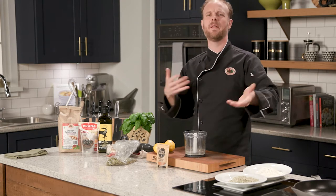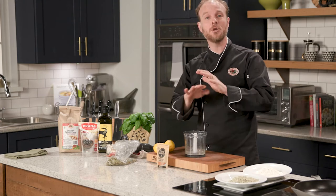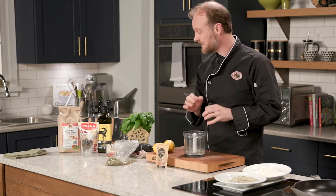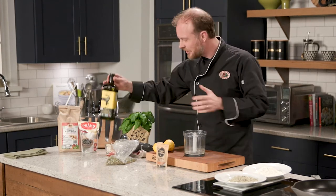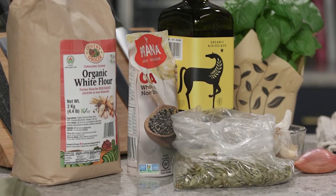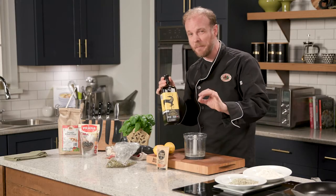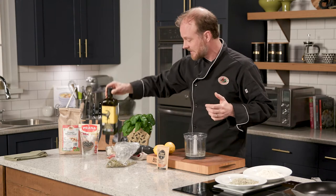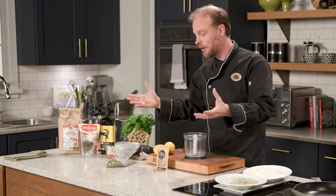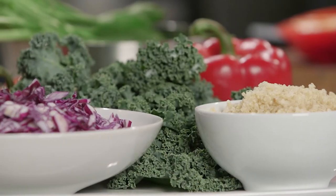Why are we going to spend time making our own dressing from scratch? It's because you have control over the ingredients. Do you know how hard it is to find a salad dressing with good quality extra virgin olive oil? It's difficult. I'm much bigger on this than canola oil, which is one of the most common oils in salad dressings. So I'd much rather have extra virgin olive oil plus whatever else I want to throw in there. Let's create.